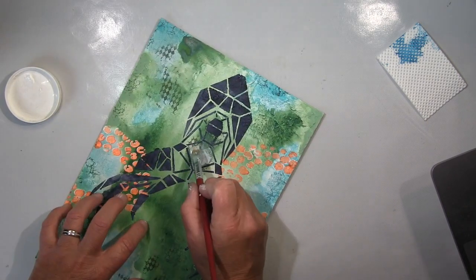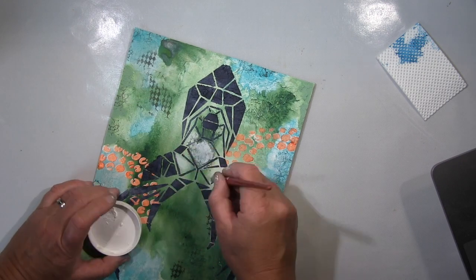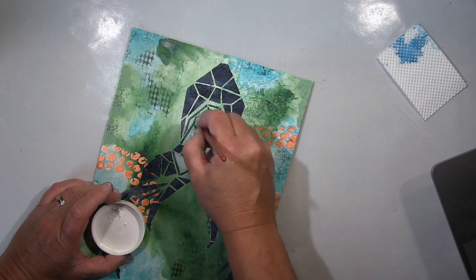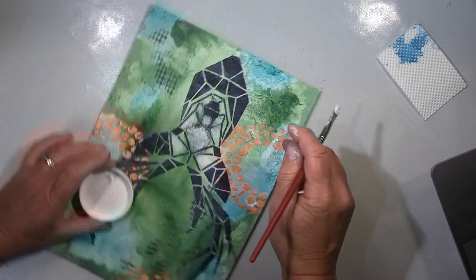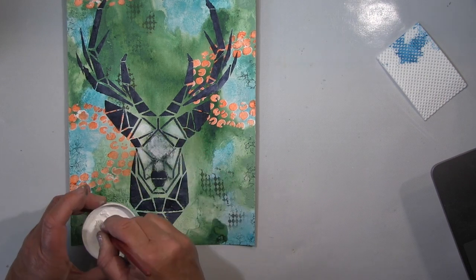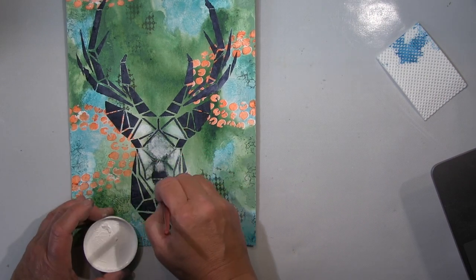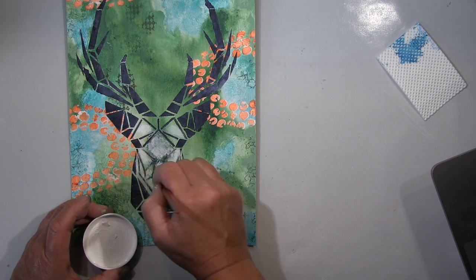I had this new stencil and wanted to use it, so I decided on green and blue in the background, and wanted to put a few complementary colors in — red, orange, and so on. So I made these points that are completely different in the process.